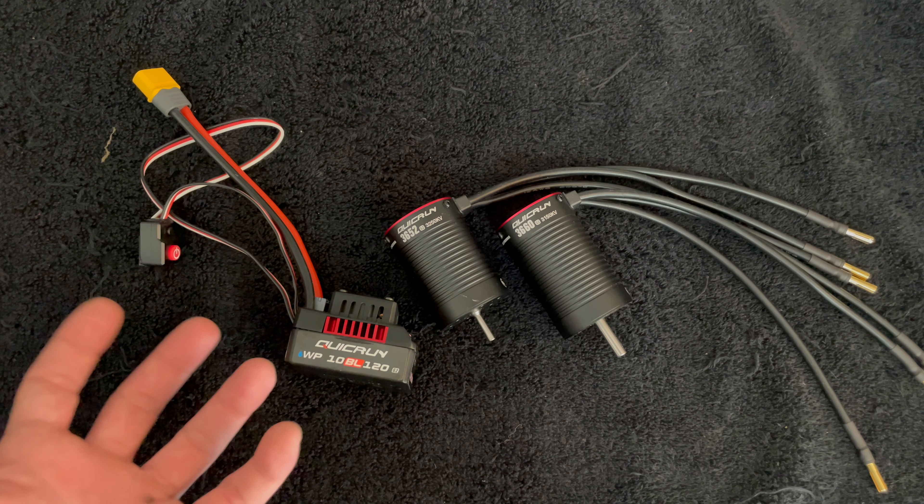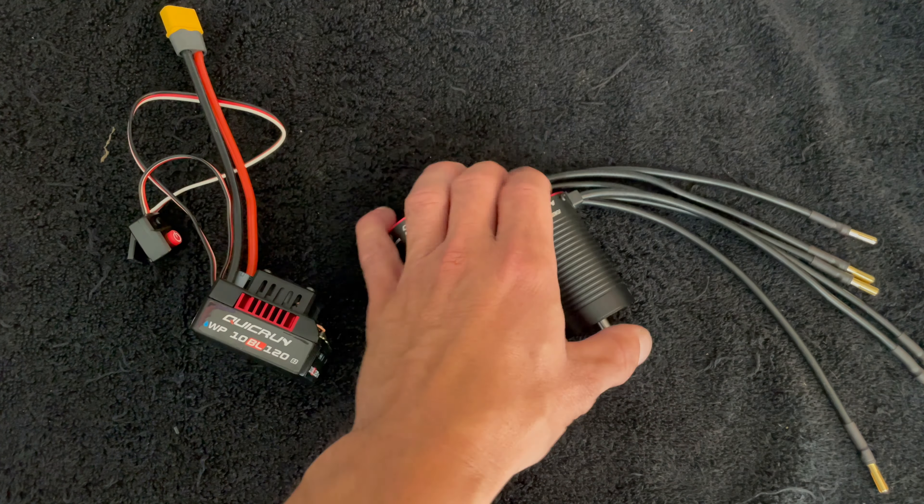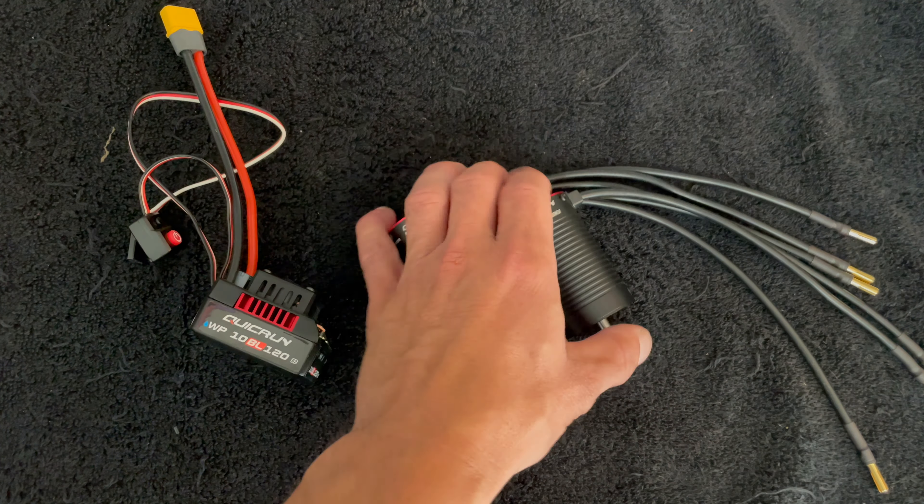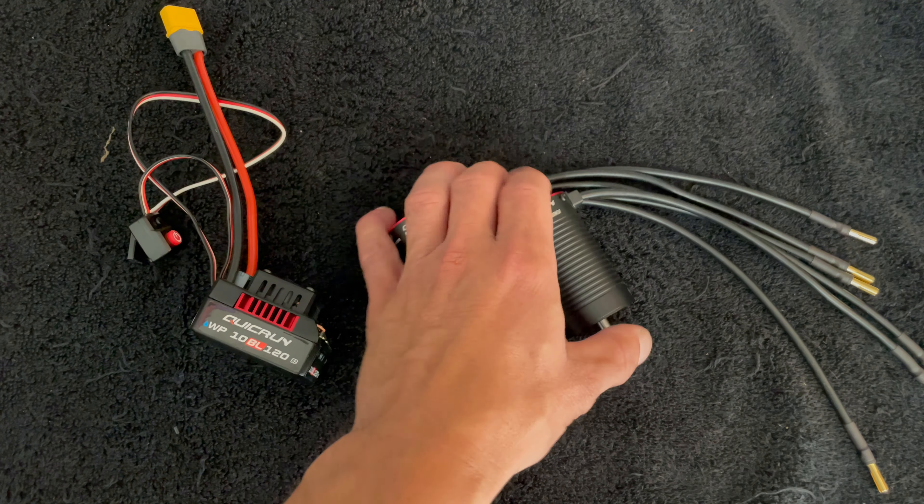Up next: the update to the Quick Run BL series. The Quick Run series has been a great, very cost-effective combo in the lineup. We have a sensored version of a 120, and this is the sensorless version. It comes with two new motor sizes in the Quick Run series. These are all G2 — Generation 2 — rated now. The speed control is stated at a 2 to 4S rating, but the motors depending on the kV are only going to be 2 to 3S. A little over-voltage on the speed control does go a long way.